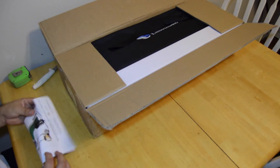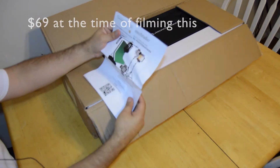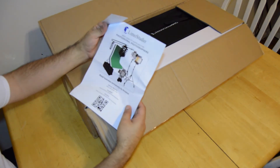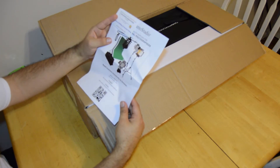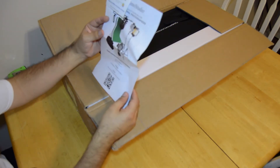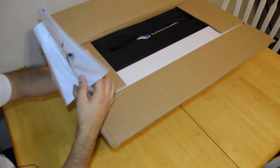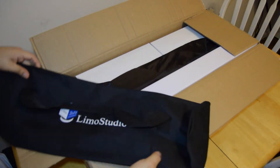First we got this Limo Studio box — 'best quality supplies for professional photographers' — retail business exclusively by Amazon. Their official website is limostudio.com, and they have a Facebook page and YouTube page. So basically this is what I bought, let's go ahead and pop this out.